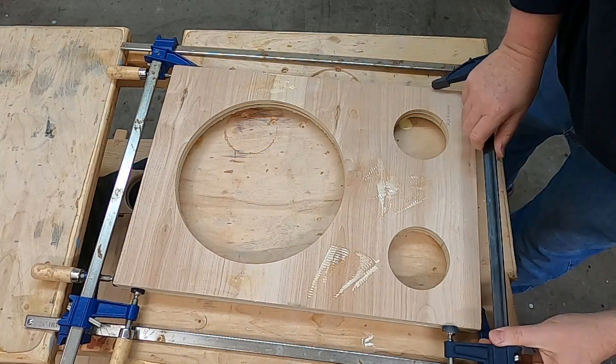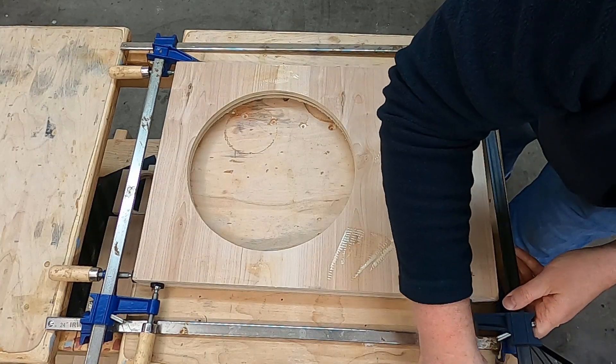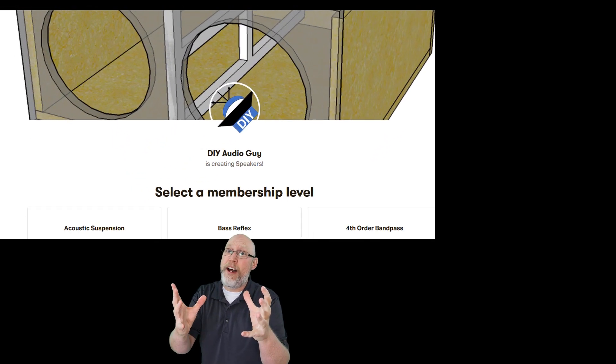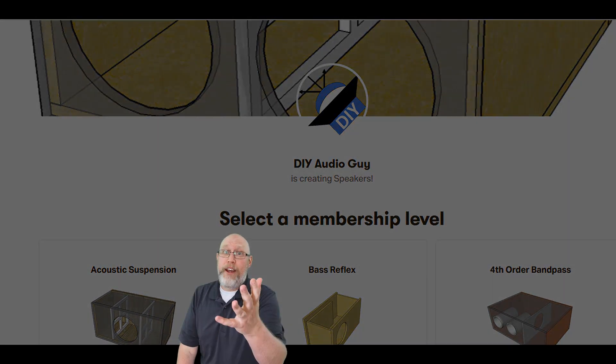Tools and equipment aren't free, which is why so many YouTubers have channel sponsors and Patreon accounts. I just recently started a Patreon, and if you would like to support DIY audio content, check out the link down in the description and sign up. And if you can't afford to, that's alright — I'm still glad to have you here watching my videos. You can always support the channel by hitting that like button and sharing videos with other people who are into DIY audio.